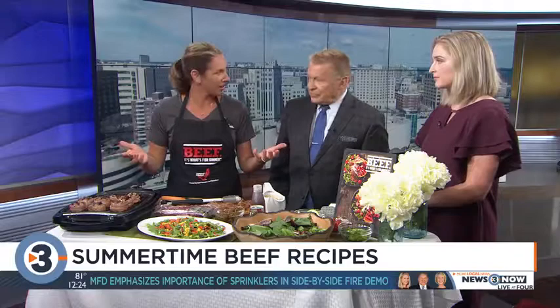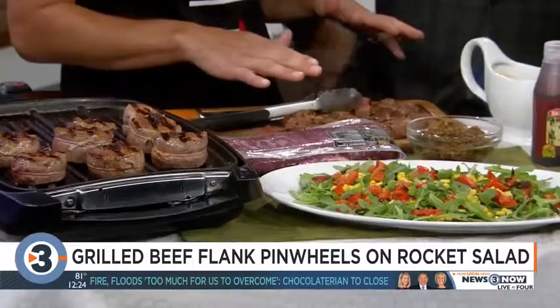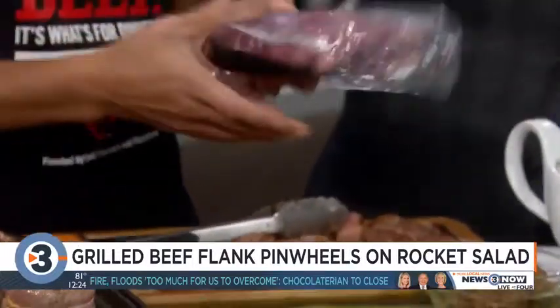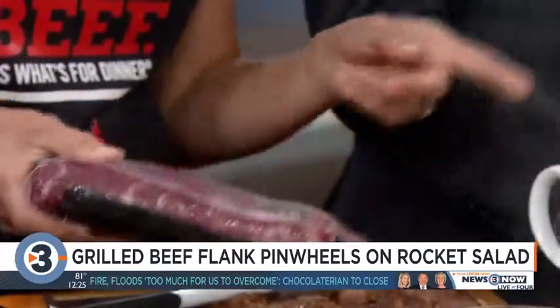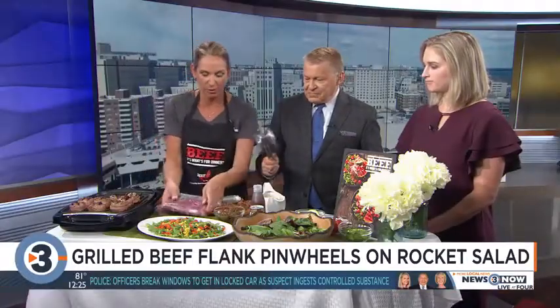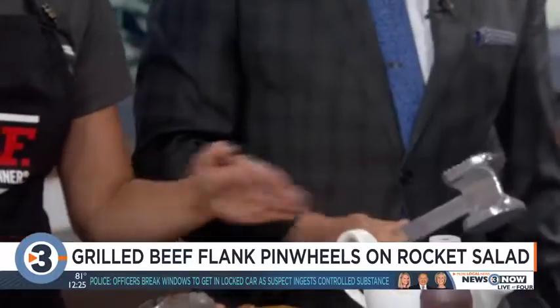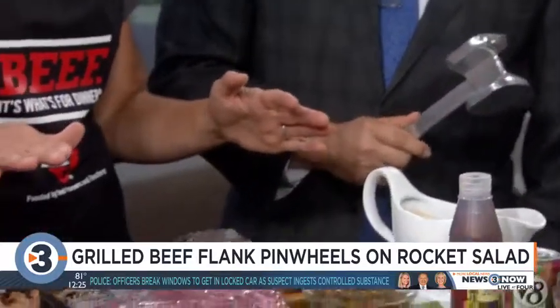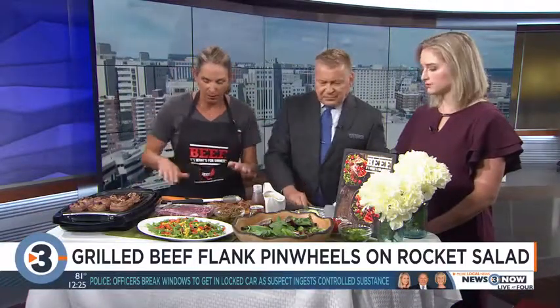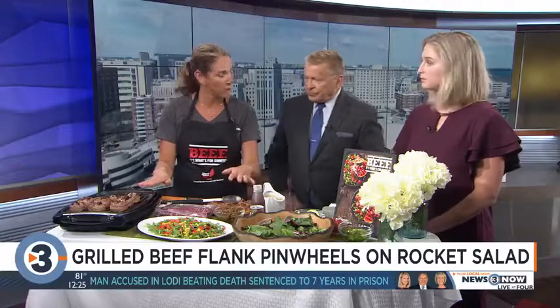I've got a lot of veggies because it's that time of the year — the gardens are getting ready. I have a flank steak, which I pounded thin. It comes in a package like this. Take it out and invest in a meat mallet. Use the flat side and put the steak on your counter on a big cutting board between two pieces of plastic wrap so you don't have stuff flying all over. Pound it thin, flip it over, pound it again — makes it a little bigger.